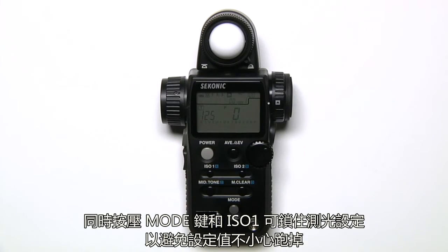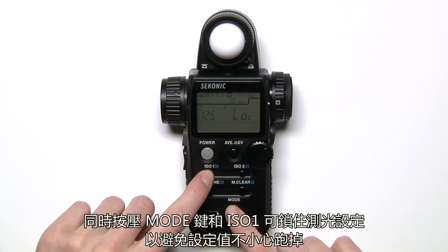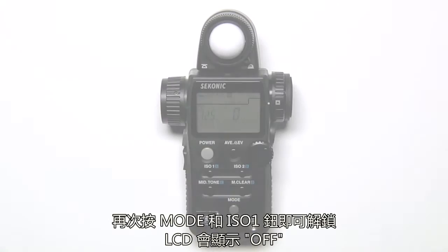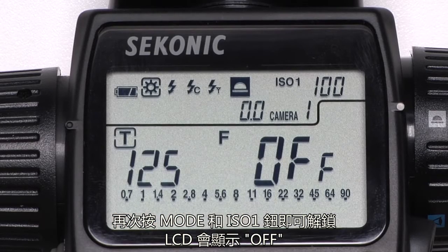You can lock in your meter settings to prevent them from accidentally being changed by pressing Mode and ISO 1 simultaneously. The letters LOC will appear on the display. To unlock the unit, press Mode and ISO 1 again, and the LCD will display the word OFF.